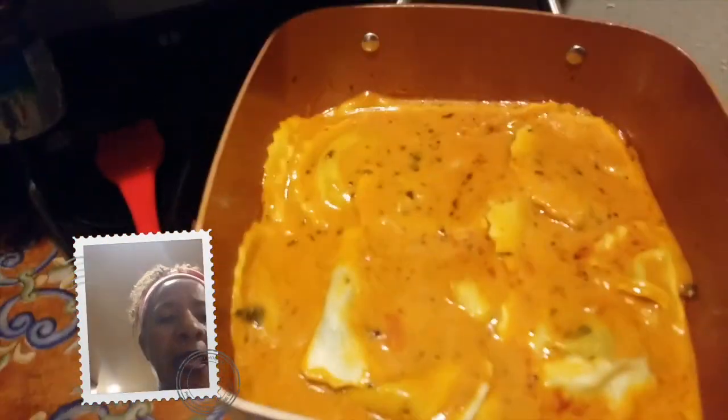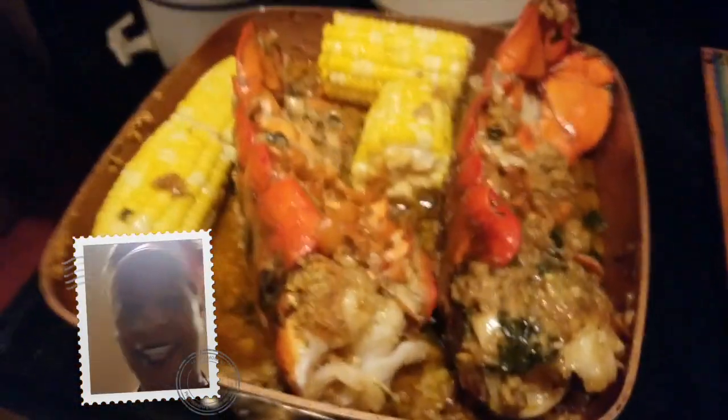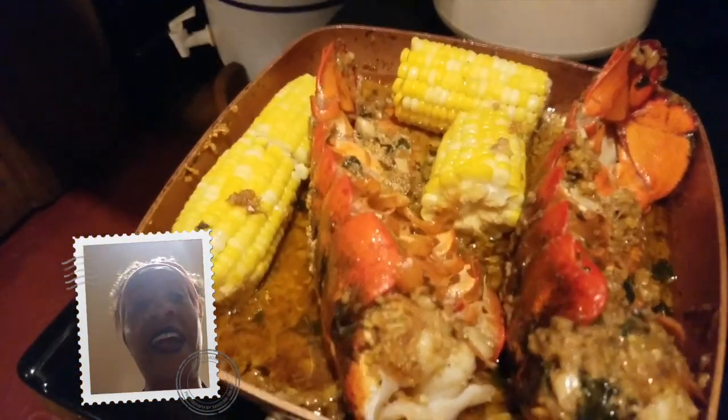I'm done with my pasta tomato basil soup and I just baked my lobsters with tons of special secrets. Check this out. That's great.